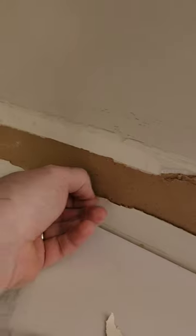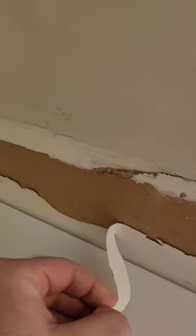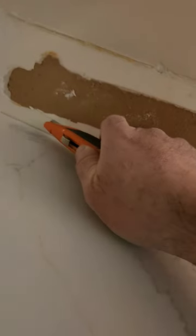Hey guys, let's repair some torn drywall. This paper will bubble right through the repair if not fixed properly.